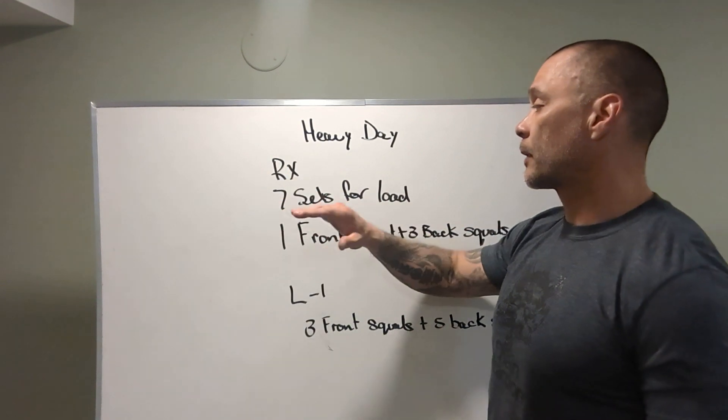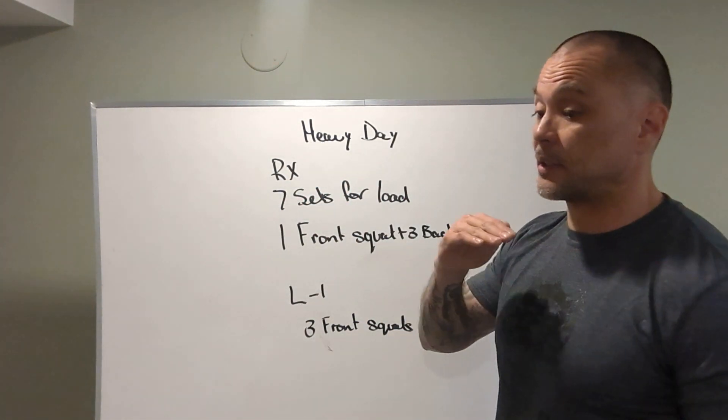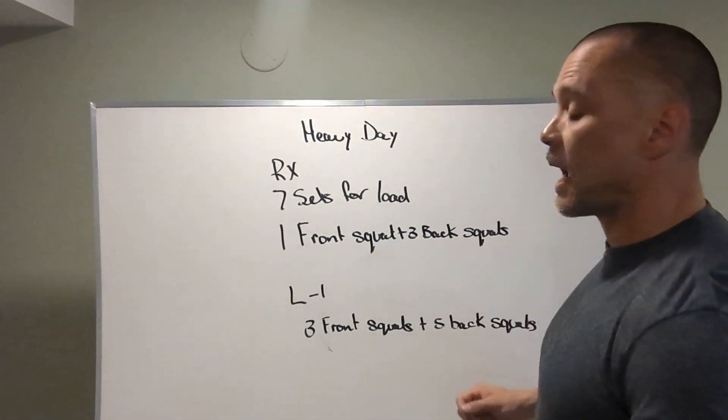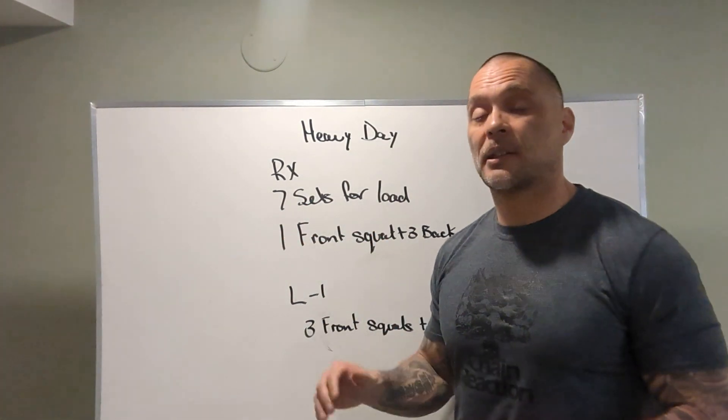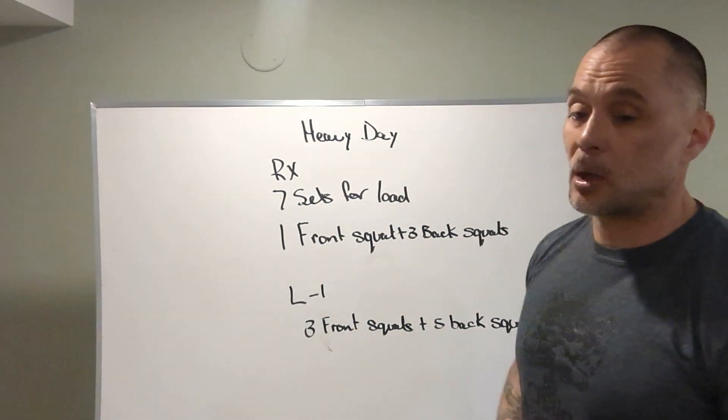Heavy day. RX: seven sets for load across, which means we're going to do the same loads across all seven sets — one front squat, three back squats. Level two is the exact same as RX. Level one is three front squats followed by five back squats.